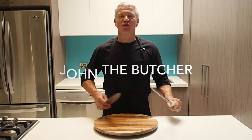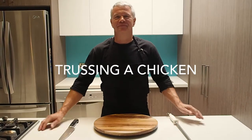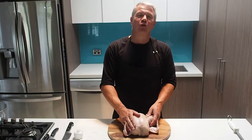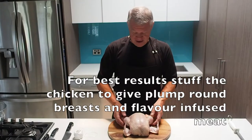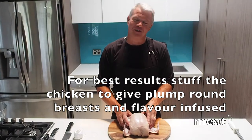Hi and welcome to another John the Butcher tutorial. Today I'm going to show you how to stuff or truss a chicken. The reason being is it makes an average looking bird into a very, very good looking bird.